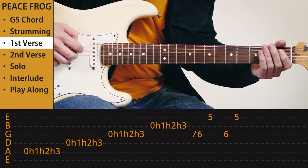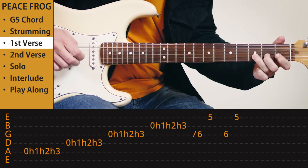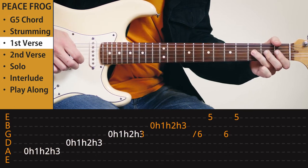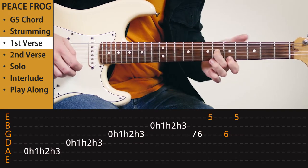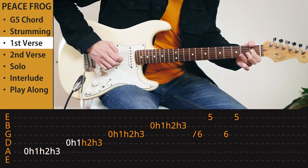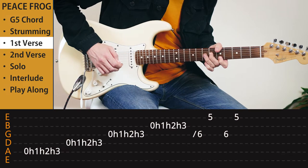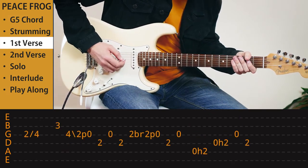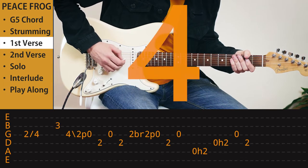Then we have a nice sequence. It works kinda nice. Then slide up to the sixth fret. Let's play that whole bit — see if you can play along. Start after the first beat. One, two, three, four, one.